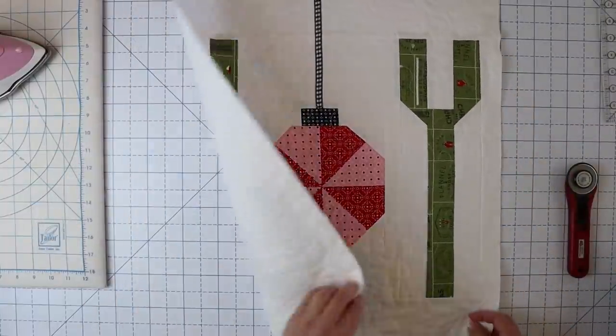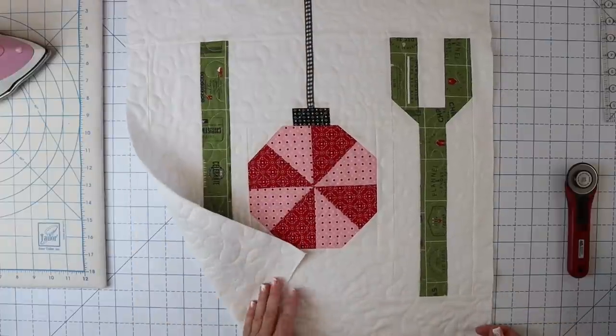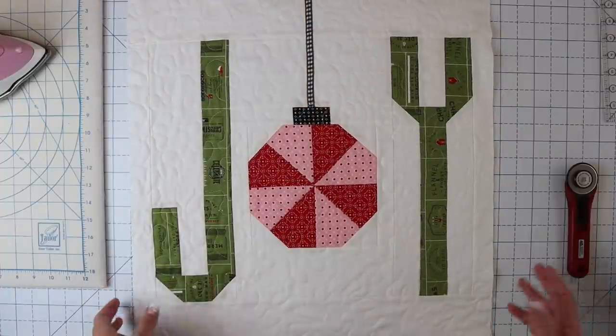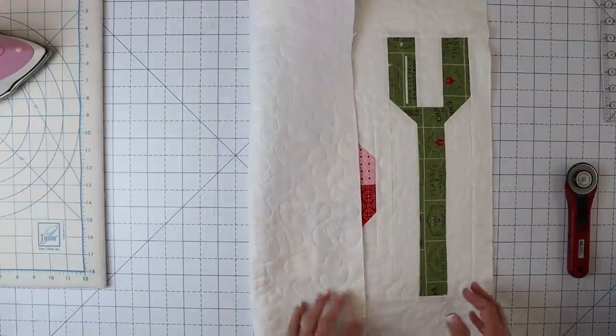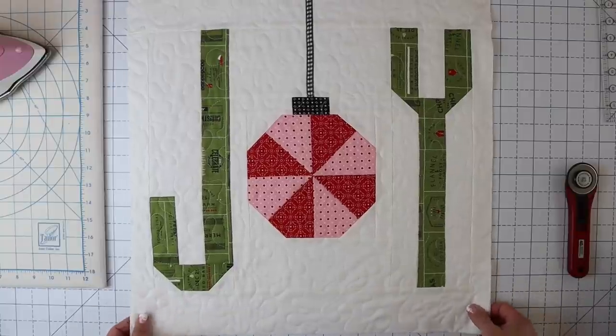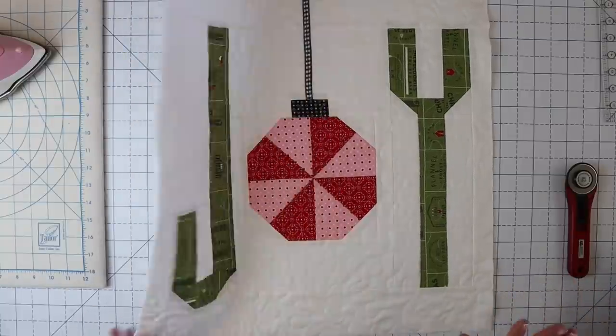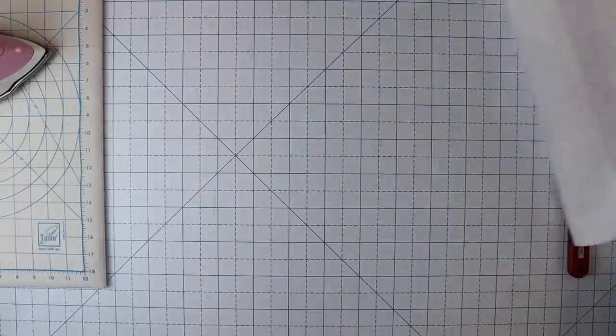Here we go — we have our top and it's just got batting on the back. When I do pillows like this, I just leave batting on the back because I just don't feel like it's worth it to waste a piece of fabric on here. If you wanted to, you could put fabric on the back so that you had fabric on the inside of your pillow, but nobody's ever going to see that. So I'm going to go ahead and set this aside while we work on our pillow backing.